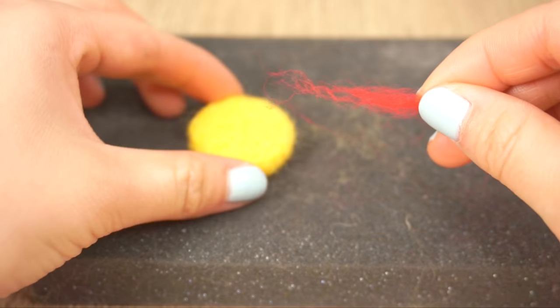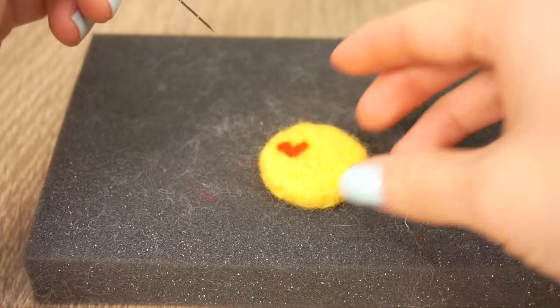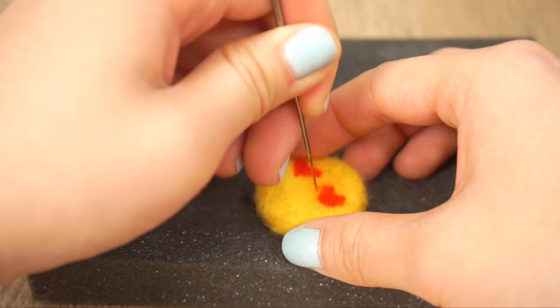Now take some tiny pieces of red wool and make small V-shapes for the eyes. This is easier to do than making a heart directly — once you have the V-shape, just add more wool on the sides until you have a heart shape.